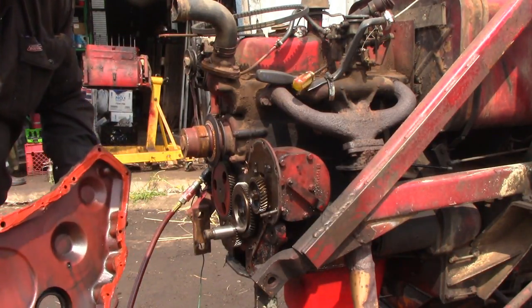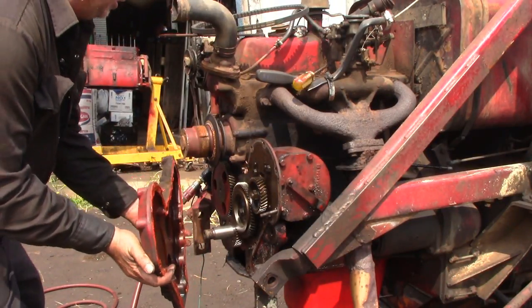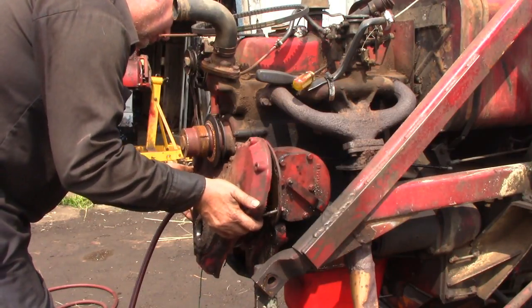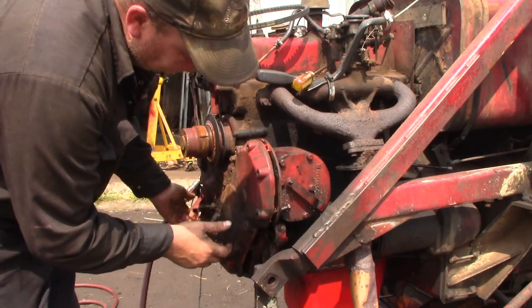We've got the governor replaced. We've put film gasket maker on the front cover, so we'll slide it back on into place, carefully. You've got to work it in behind the water pump and over the bolt there. Okay, not bad.